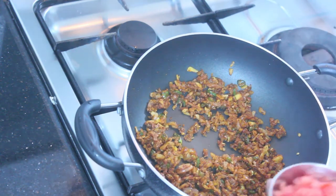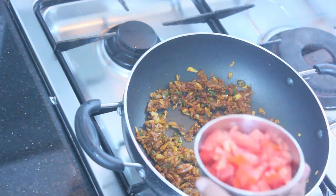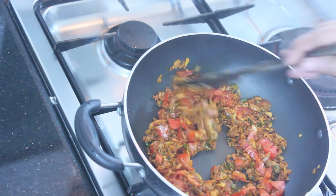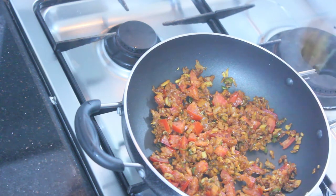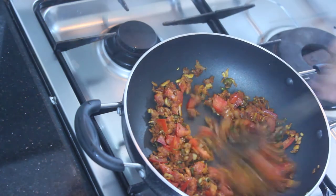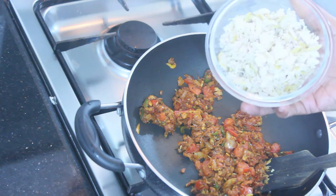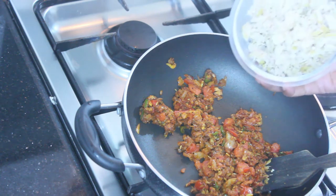We have to cook the hot sauce. Then I will mix this in a little bit. Then mix the beans and add them in a little bit.